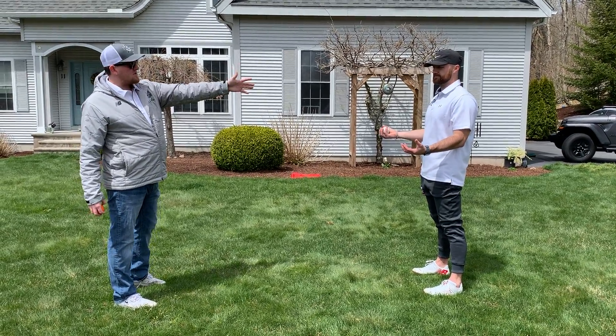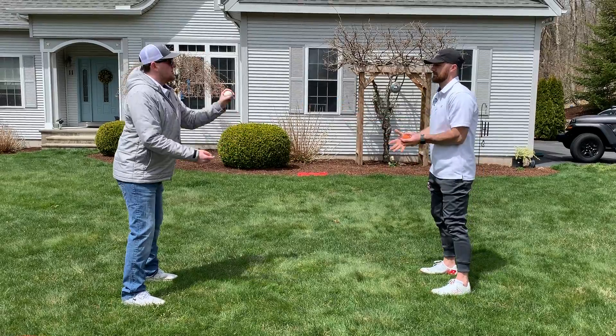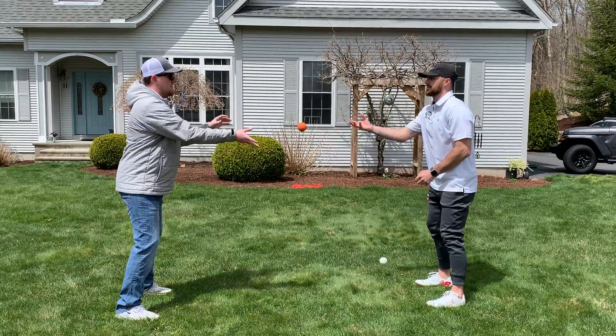If you have a sibling or a parent, have them start with one ball, usually in the right hand. Same thing with you in your right hand. And on the count you go, toss it, and constantly switch it. You can pick up the speed as you go along and get more confident with it.